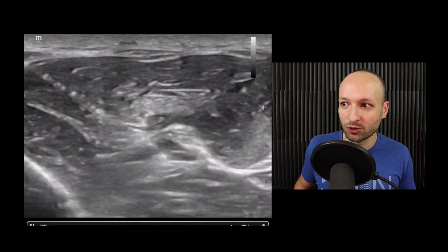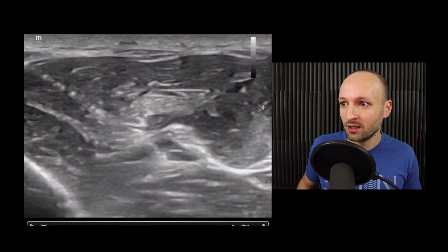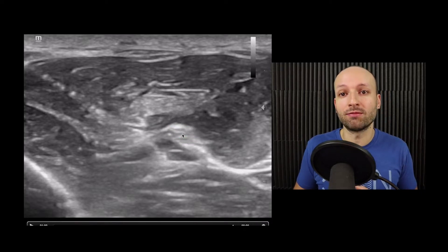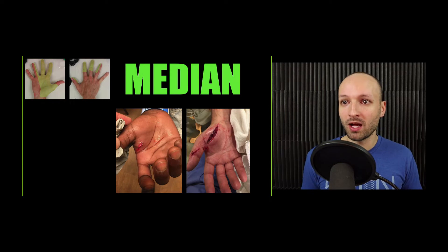Here you can see they're infiltrating the area around the nerve. If we pause at the end, we see a donut around this nerve. Remember, you don't want to get inside the nerve — you want to get in the fascial plane below and above that nerve to surround it. Quick review on median nerve blocks.